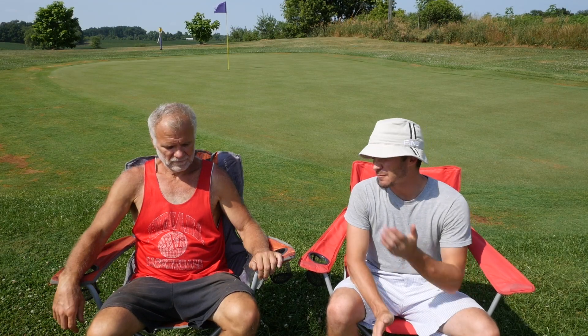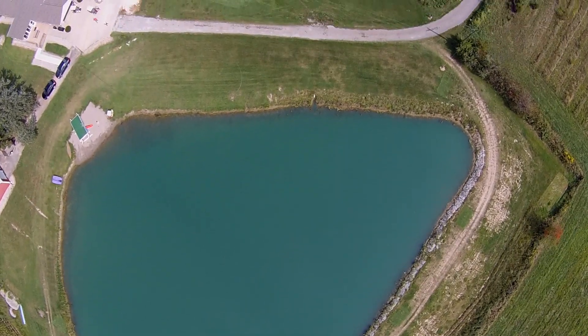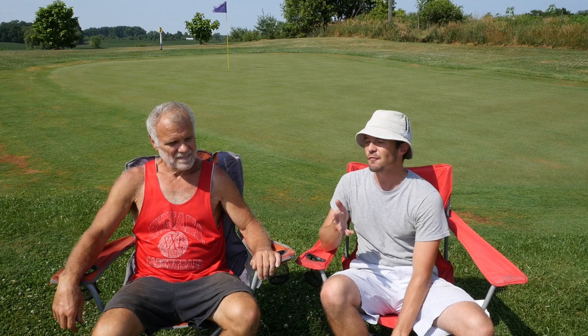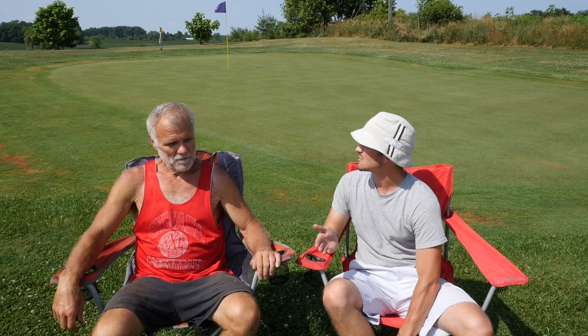Hey, this is Randy from Fridays Golf and I'm joined by Scuba Steven. We are out here at Beverly Hills Golf Course. For those of you who haven't been following the channel the last couple of years, this is a putting green that we installed at my parents' house and then built a golf course that all plays into this hole. This video is more of an update of where we are now with the green, maybe some future plans, what we had to do to build the green, and some things we would have done differently. First and foremost, we'll tell people how we built it, because that's probably the most asked question.